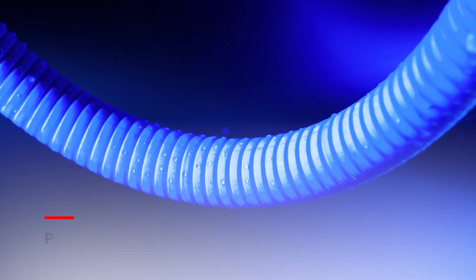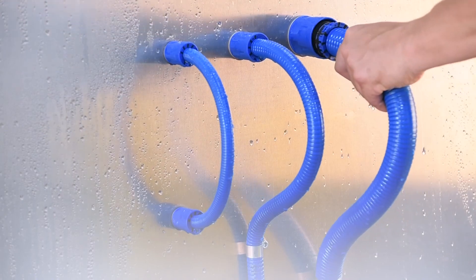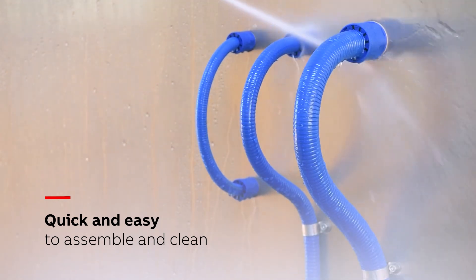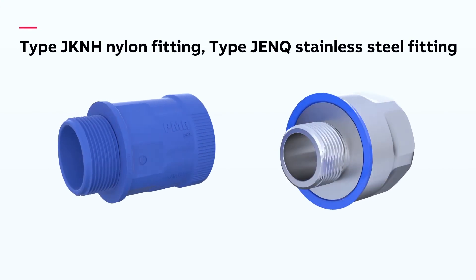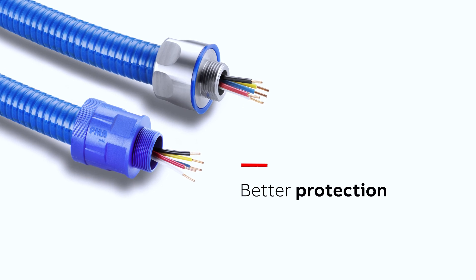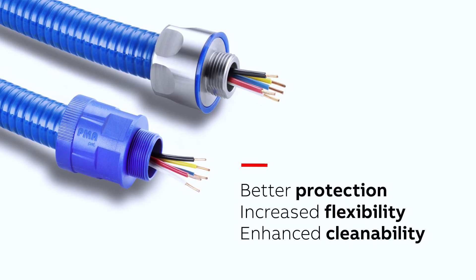Offering extremely high levels of resistance to cleaning agents and chemicals, the PMA system is quick and easy to both assemble and clean. It also delivers outstanding flexibility combined with high system connection strengths to guarantee effective performance throughout an entire system. PMA cable protection solutions from ABB — best protection, flexibility and cleanability for the food and beverage sector.